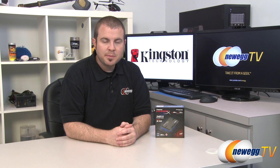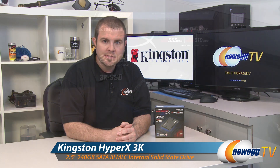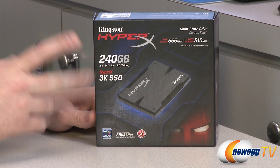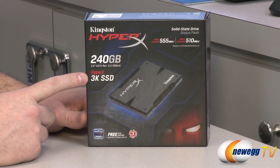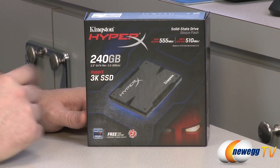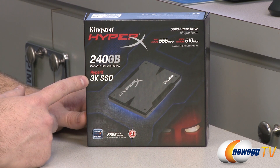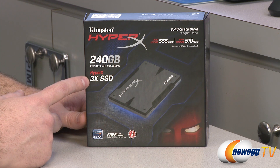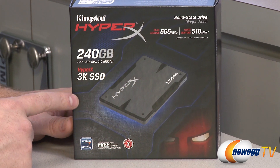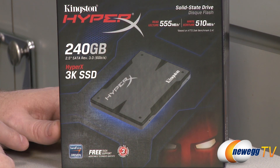Hi everyone, welcome to Newegg TV. My name is Paul and this is the Kingston HyperX 3K SSD. In case you're worried you might be having some deja vu right now, don't worry — this is a new SSD. Kingston has a couple now in the HyperX series: the standard HyperX SSD with blue trim on the outside, and this 3K SSD. The primary difference between the two is the NAND memory used inside the SSD itself.